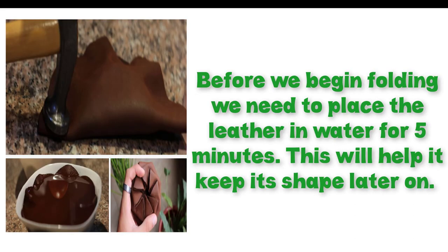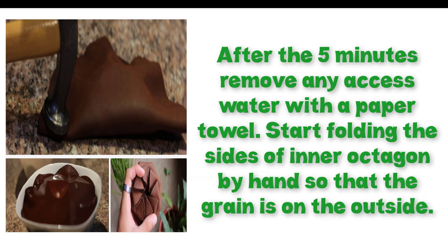we need to place the leather in water for five minutes. This will help it keep its shape later on. After the five minutes, remove any excess water with a paper towel.